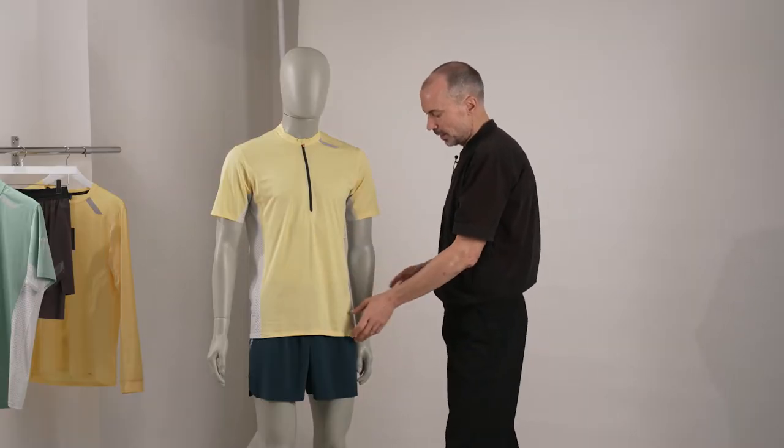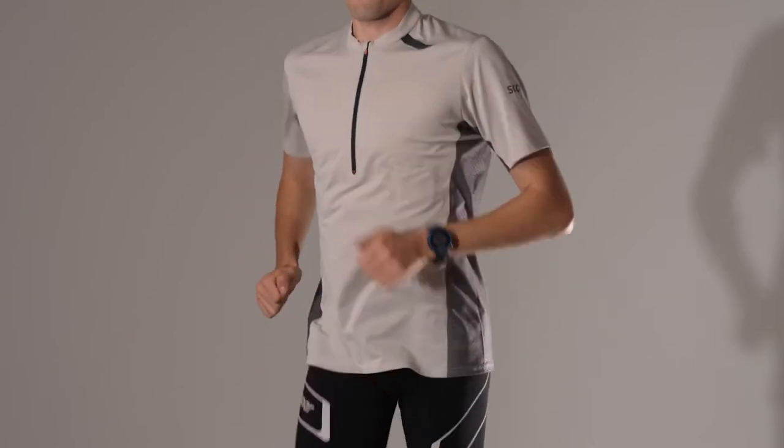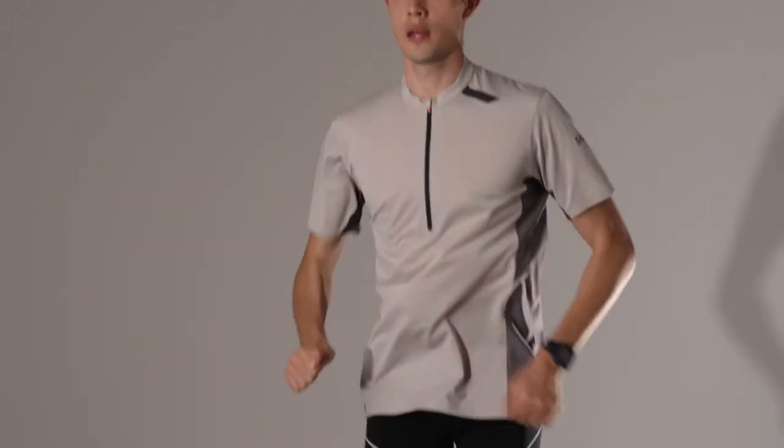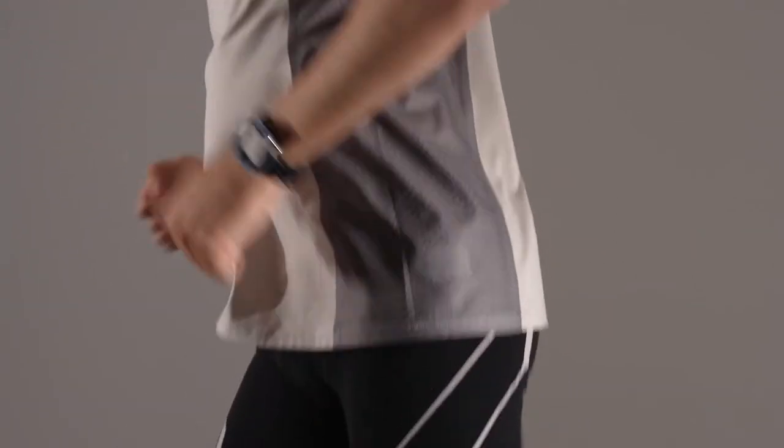It's also extremely breathable. The side bodies feature a very open mesh, which gives you more comfort in hot conditions. Both fabrics are really soft and have a very nice skin feel because they're sitting slightly away from the surface of the skin. The side body panels are bonded — front and back seams bonded in — and this bonding goes all the way up under the gusseted armhole and down to the inside of the sleeve. This combination of the gusset panel and the bonding means the underarm area and the front and side body areas are super comfortable.